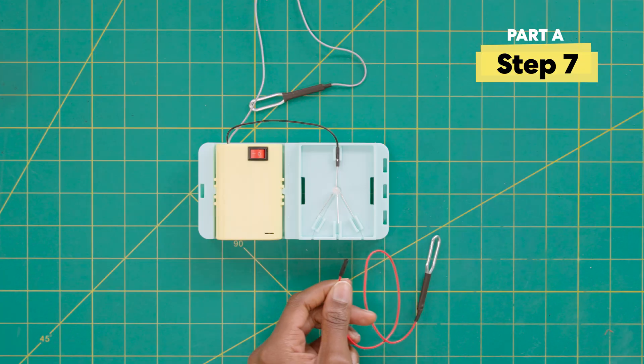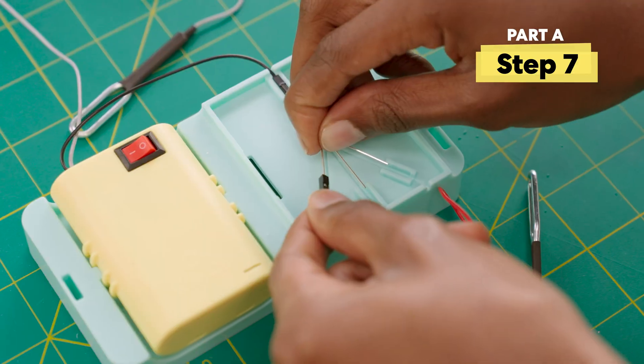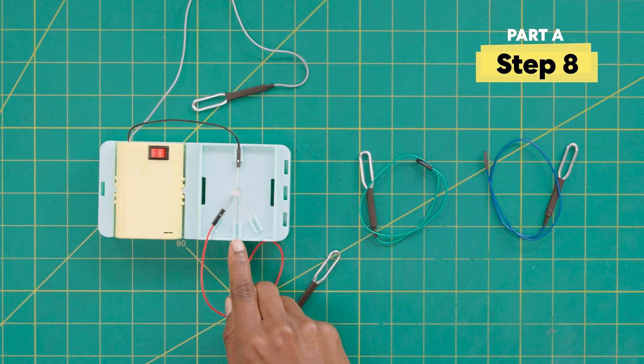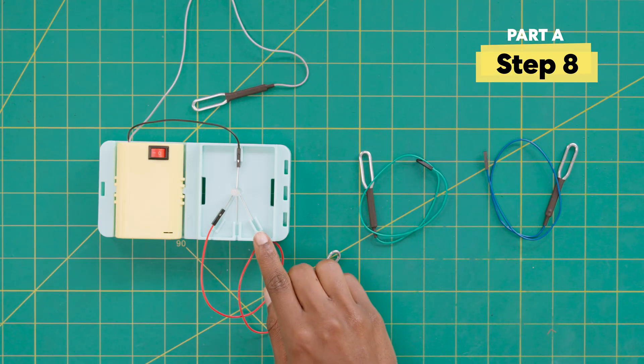Now grab the red probe and connect it to the red short leg of the LED. Then grab the green and blue probes and connect to the other short legs. Make sure the colors match.